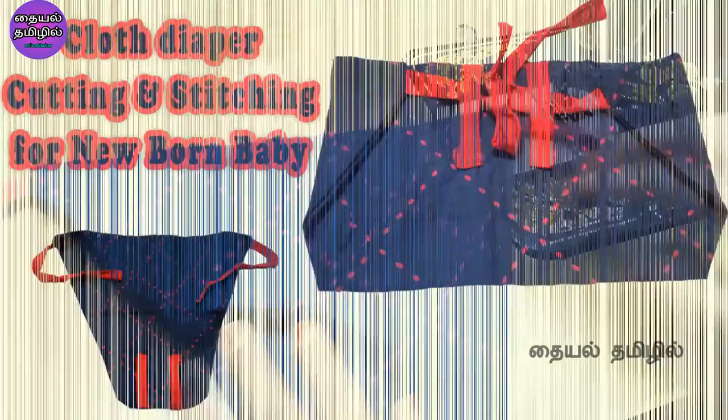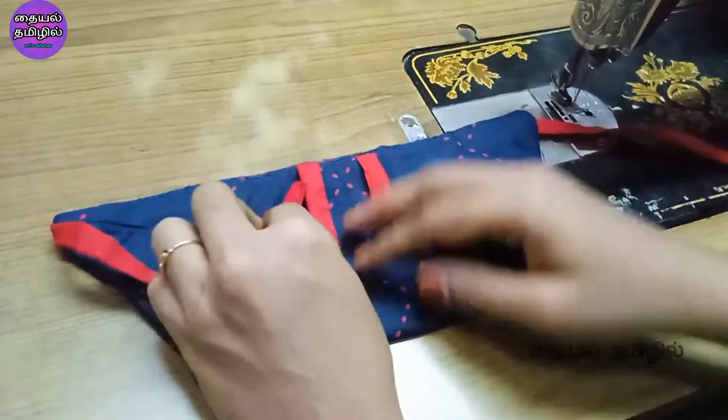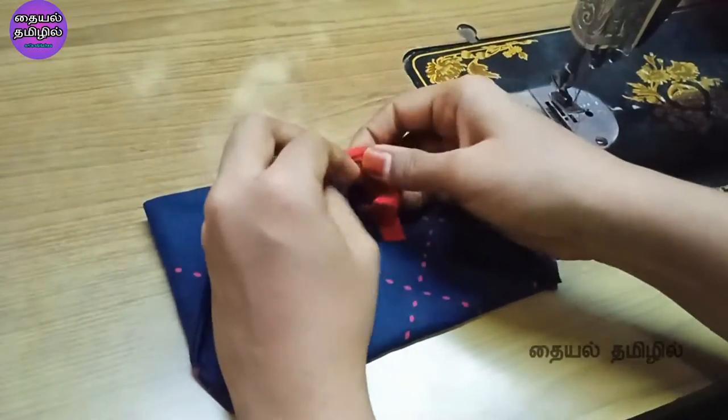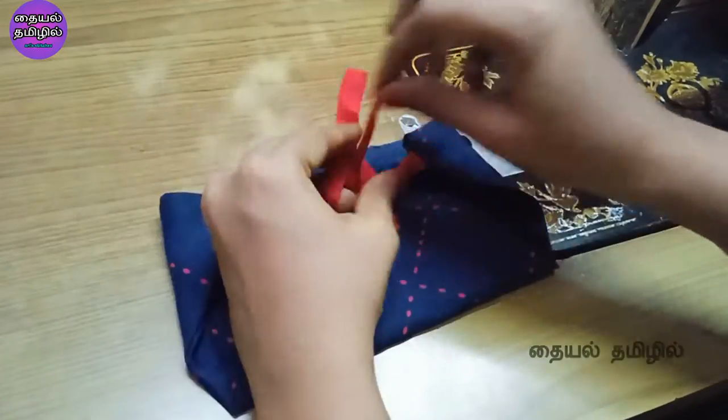This is also a cloth nappy. This is available online. If we want, we can stitch it. Now we will see the cloth diaper for the first time.